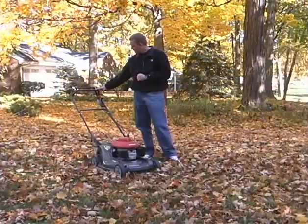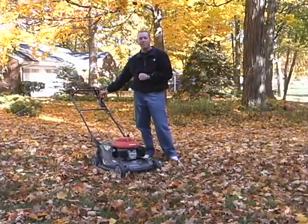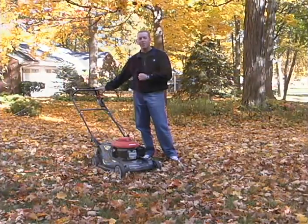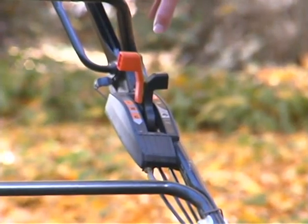Another trick — don't get overexcited and put it up on the jackrabbit setting with the mower to really zoom around the yard. Just go at your normal pace and mow them back into the turf.